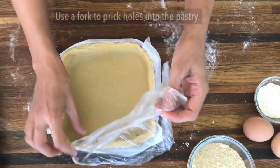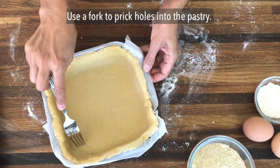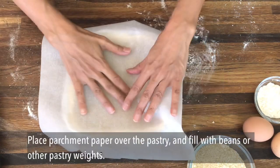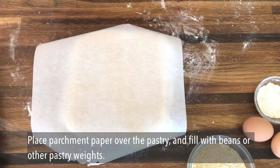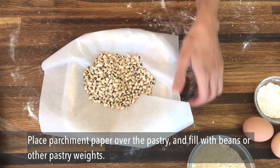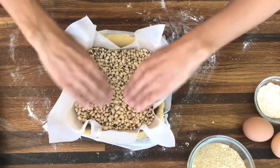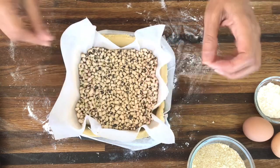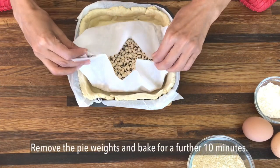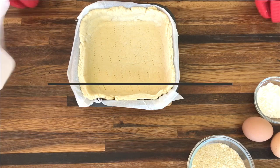Once the pastry is chilled, use a fork to prick holes along the base. Pricking holes into the pastry allows the steam to escape whilst it's baking, so you get an evenly cooked pastry. We're blind baking here, so place a sheet of parchment paper over the pastry and then drop in some pastry weights, beans, or rice — just some weight to prevent the pastry from rising and bubbling. Bake at 350 degrees Fahrenheit for 15 minutes, then remove the pastry weights and bake again for another 10 minutes.